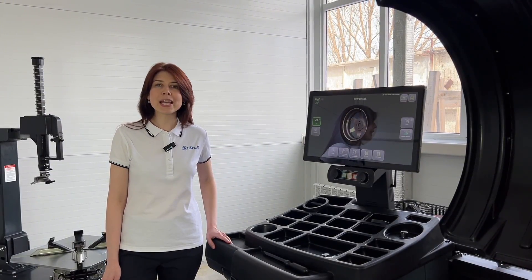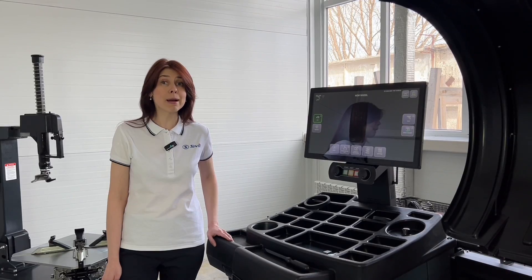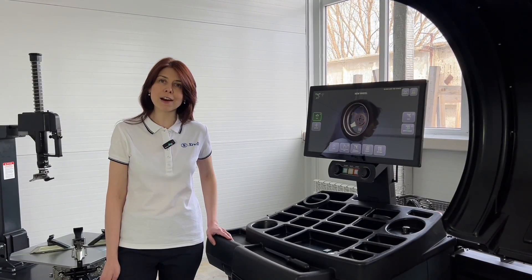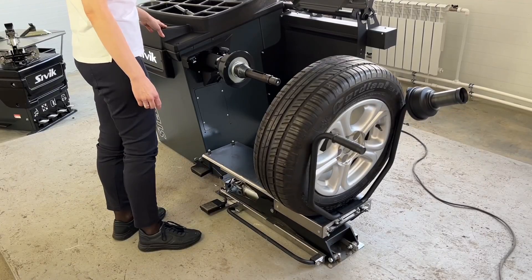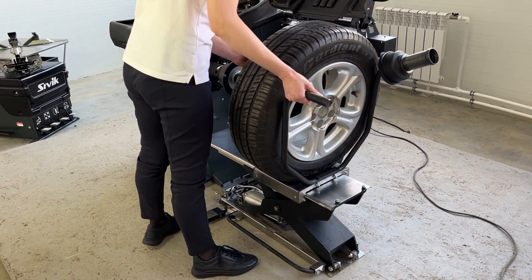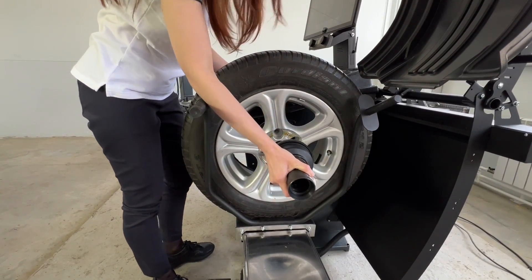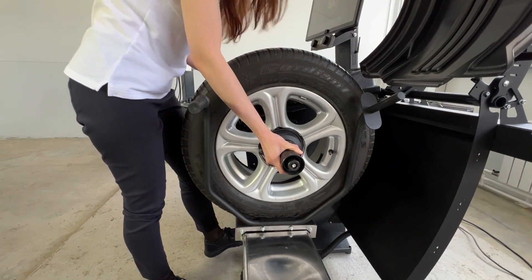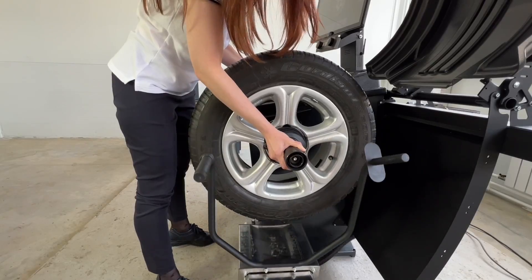Hello, we present you with a video review of Stellar Laser Wheel Balancer with diagnostic functions. Stellar Laser is a revolutionary ultra-fast wheel balancer, setting a new standard for premium service. It is ideal for workshops that value both high speed and superior balancing accuracy.